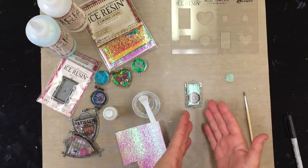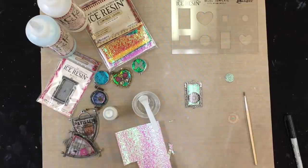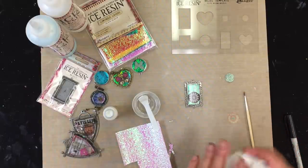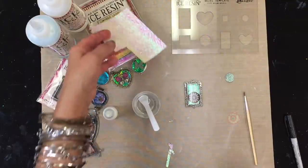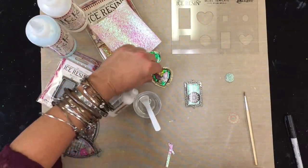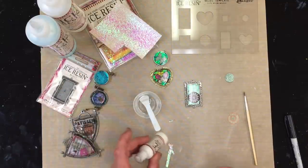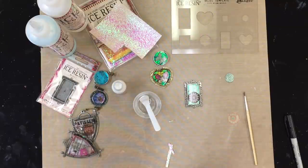If I do have any spills on the side, I just take a wipe and wipe it off before it dries so I won't have trouble later. So that's the gist — here are some different ways to use paper and luminous layers together with the paper sealant and the template. Click the links below to learn more about these products.